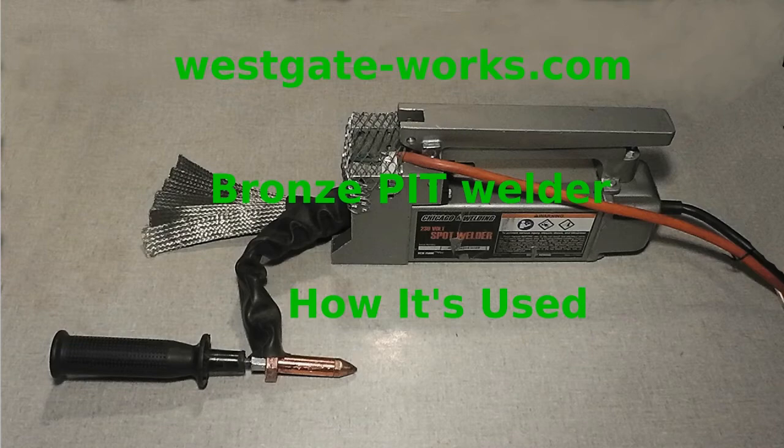Welcome to Westgateworks.com Bronze Pit Welder — how it's used.